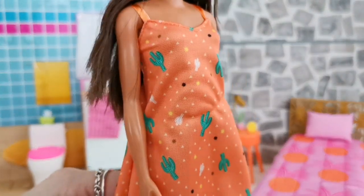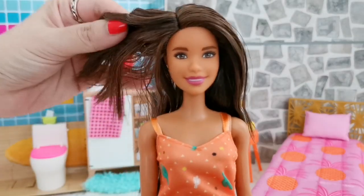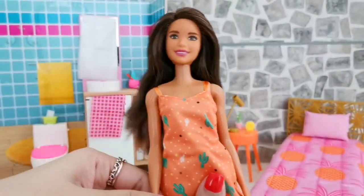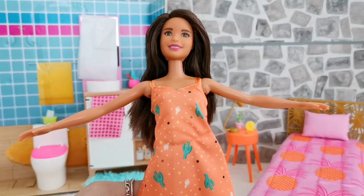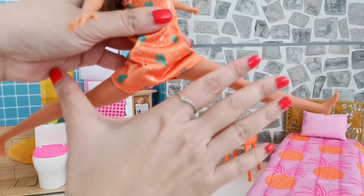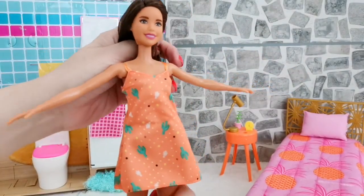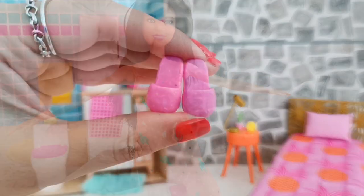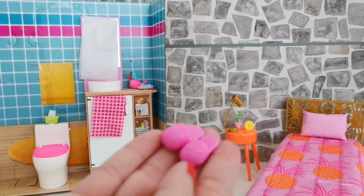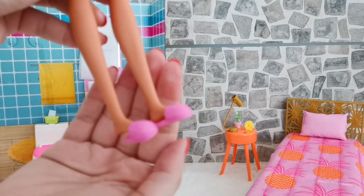This bedroom playset comes with a doll dressed in a cute cactus and polka dot nightgown — she's looking really cute. She's got loads of hair and her articulation is pretty good: she can extend her arms all the way out and has basic leg articulation, kicking forward and backwards. She's a basic Barbie doll. She comes with room slippers which are really cute, however they're quite loose and will slip off her feet pretty easily.